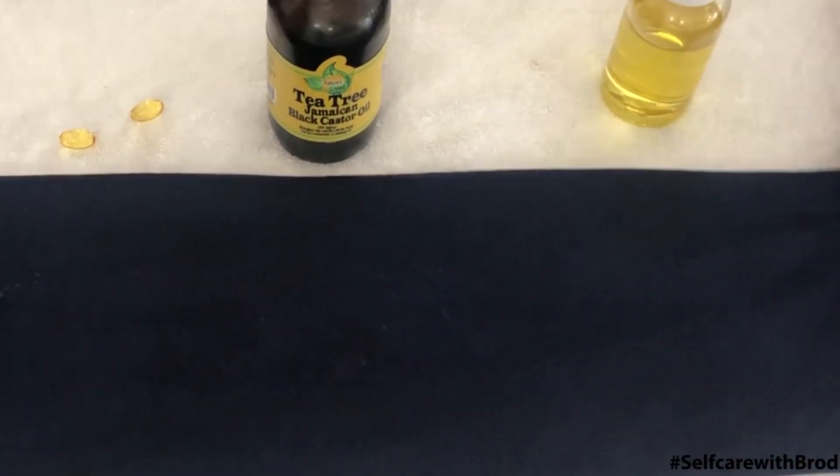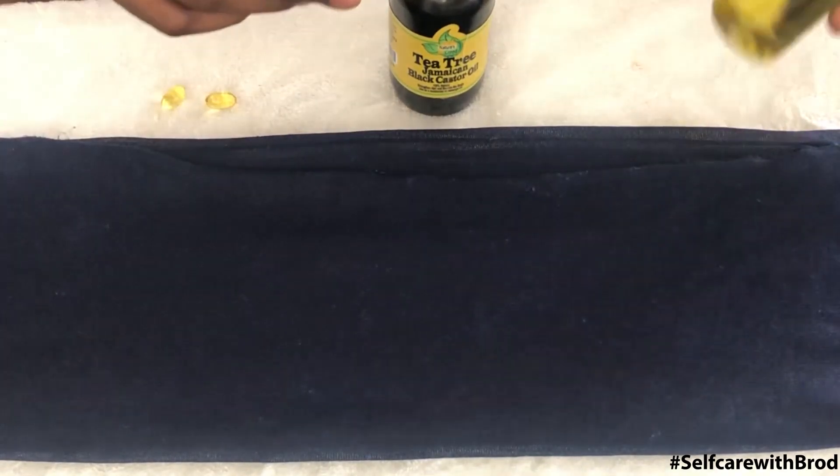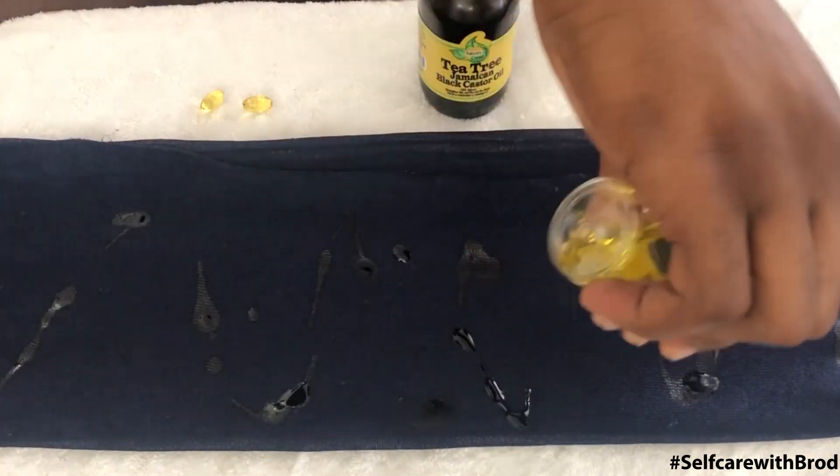What you're going to do is lay out your satin silk wrap. First thing you're going to do is take your avocado oil, swirl it up, and swirl it back — about two ounces worth.